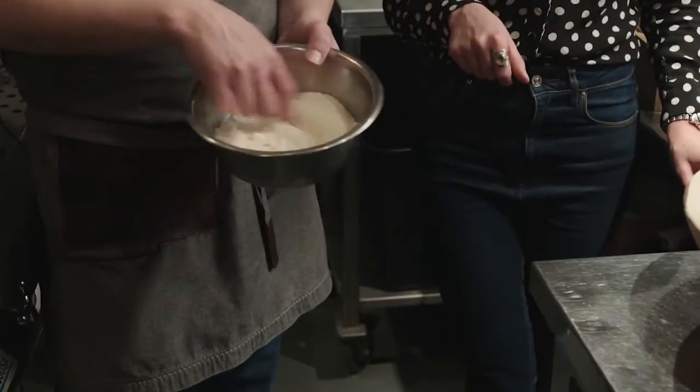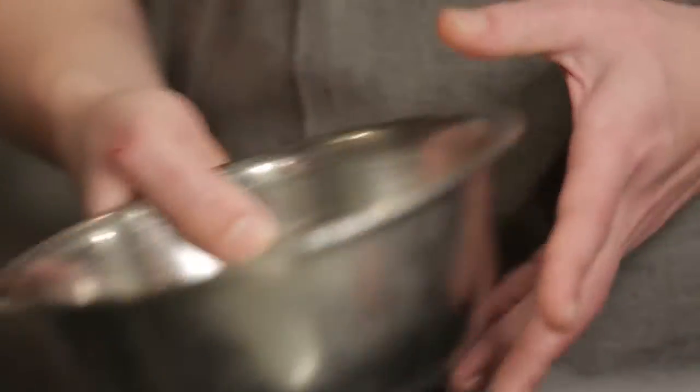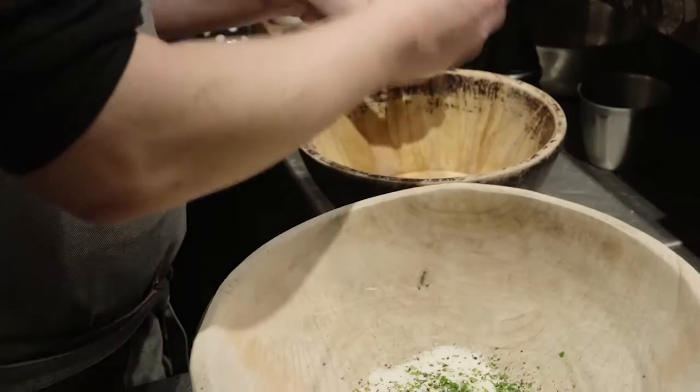Right here we have an equal mixture of pecorino romano and grana padana parmesan — just one-to-one, grated, and this is the base. I don't do carbonara on the stove and I don't add any cream. Why is that? I think cream is cheating. You're gonna get some lovely pasta water out of here which is gonna help temper everything, and you'll see it develop to the point where you think cream's been added — but all we're doing is triggering the natural umami in the cheeses. Of course, all carbonara — coal miners' pasta — you have to have fresh pepper. This is the base, but there's one thing missing: the egg yolk.